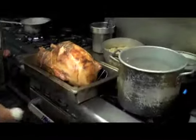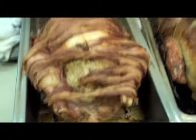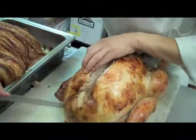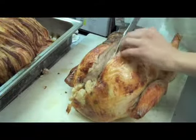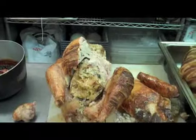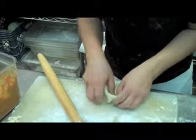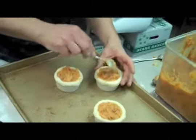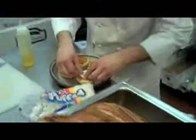Here comes the first turkey out of the oven, and the turkey will now be carved. Here we have the mini pies being put together — they have sweet potato, persimmons, pineapple, a little bit of candied pecans as well. They will be topped off with chopped marshmallows and baked.